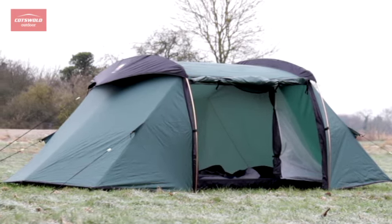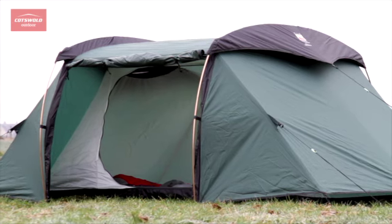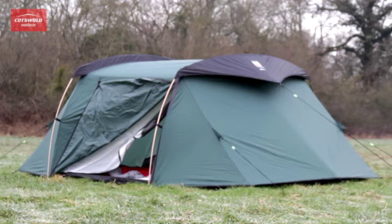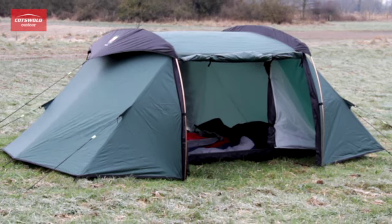With the inner already attached, the Aspect pitches as one, ideal for quick and easy pitch in bad weather. Steep sides provide a feeling of space and stability, a feature that proves especially valuable when tent bound in bad weather.